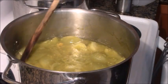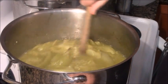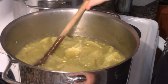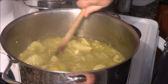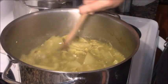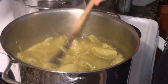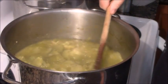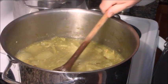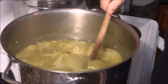Here we are at two o'clock in the afternoon. These have been cooking since nine or ten o'clock this morning — four or five hours. It took two to three hours just to become liquidy. Now they're actually cooking down and reducing. As you can see, I have room in the pot now for the onions, garlic, and jalapeños. And if there's more room, I'll add more green tomatoes.